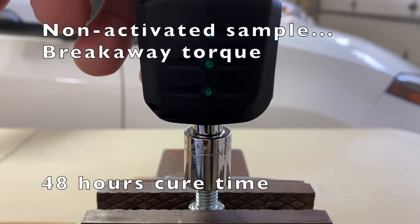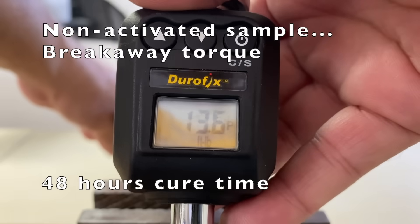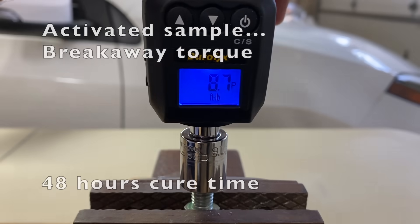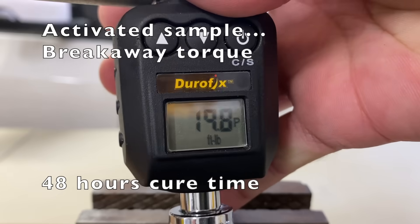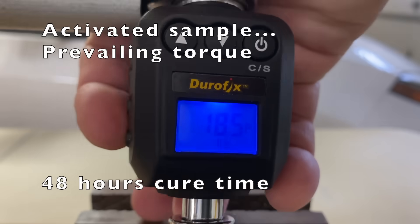After 48 hours, non-activated breakaway torque: 13.6 foot-pounds. Prevailing torque: 9.6 foot-pounds. Activated breakaway torque: 19.8 foot-pounds. Prevailing torque: 18.5 foot-pounds.